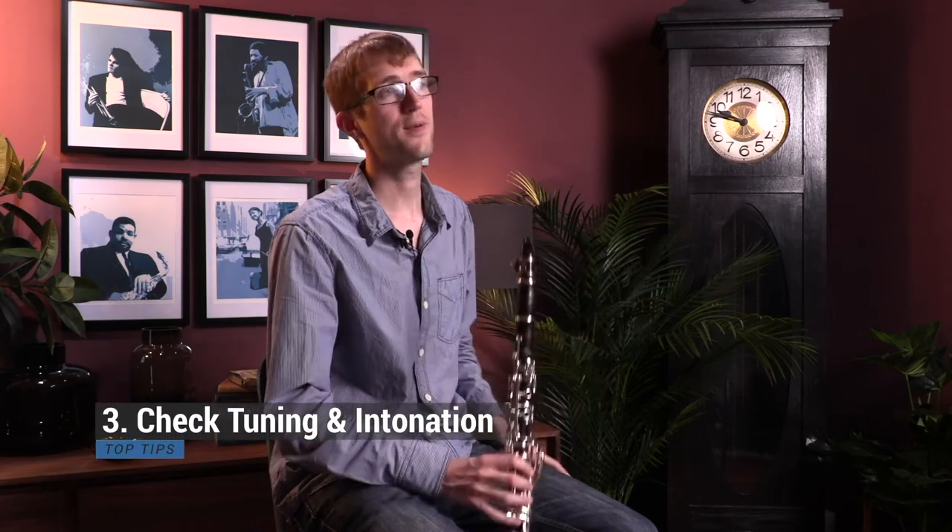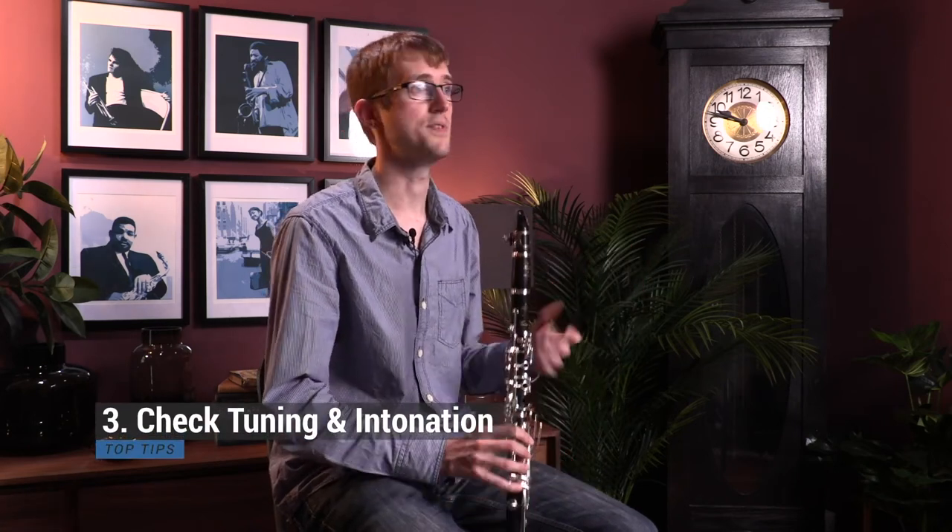Once we get on to the actual testing of it, one of the really important things to check is the tuning and the intonation. It's great to start off by trying a few octaves to see how well they are in tune with each other.